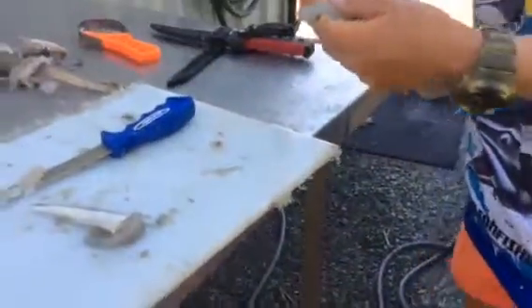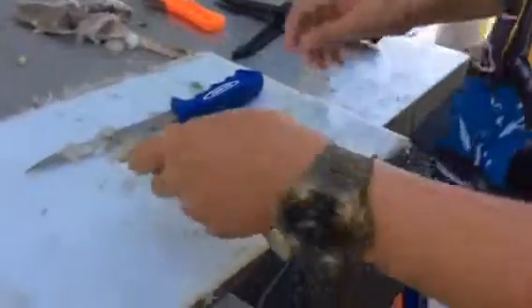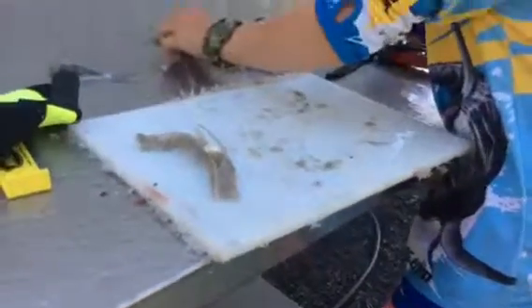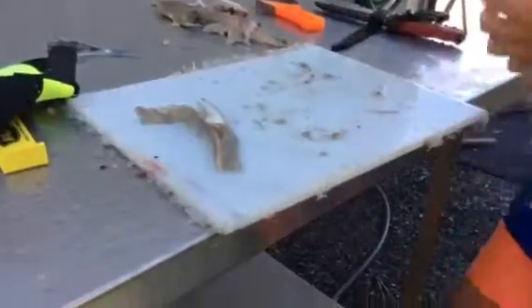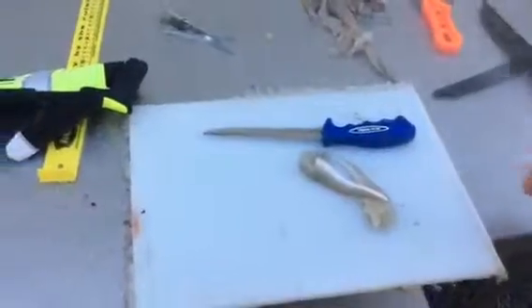So after all that cutting and filleting, you should end up with that. Plus if you get the rest of the neck, there's more meat there. That's usually what you get out of the flathead. And then you go wash them.